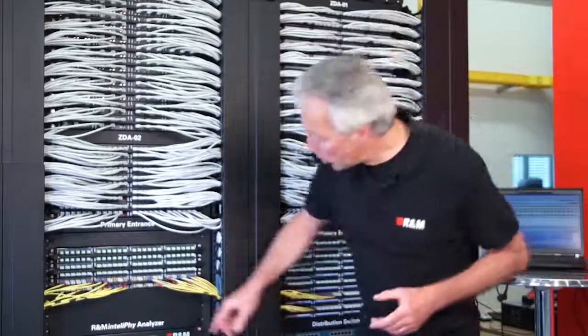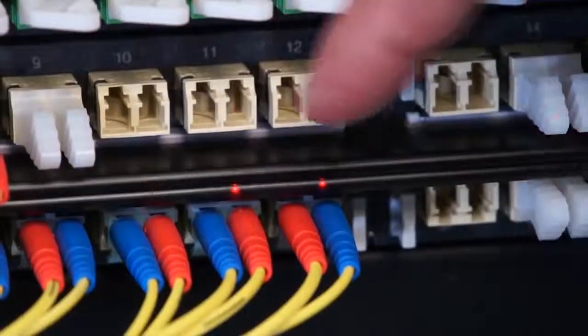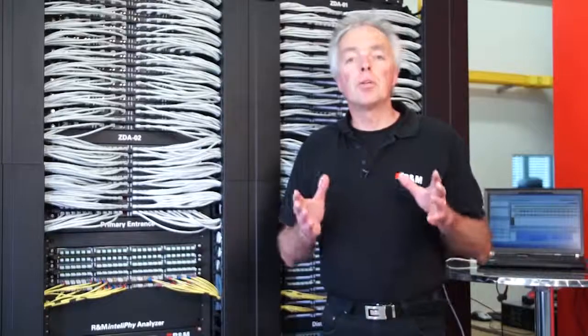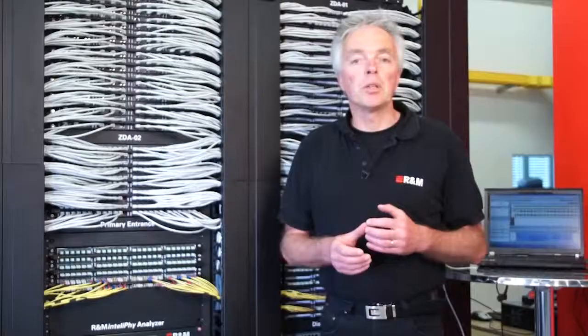This allows us to have fully modular patch panels. We can even mix copper and fiber in the same patch panel — it is always the same unique sensor bar we are using. The sensor bar also contains one LED per port, allowing IntelliFi to signal ports if there is any erroneous condition, or to signal ports where a patch has to be made.